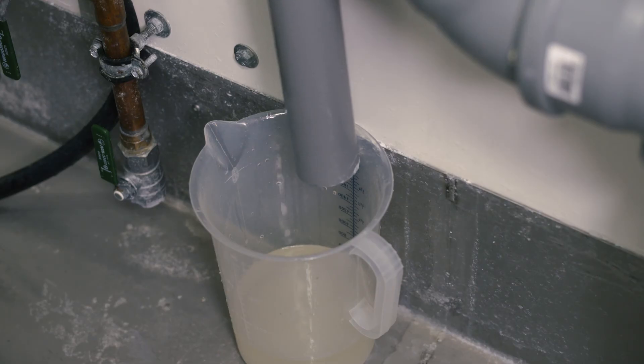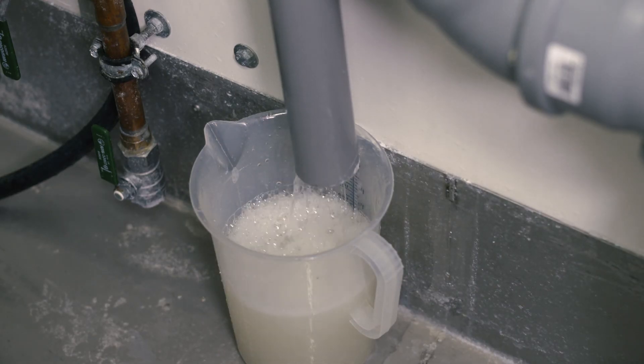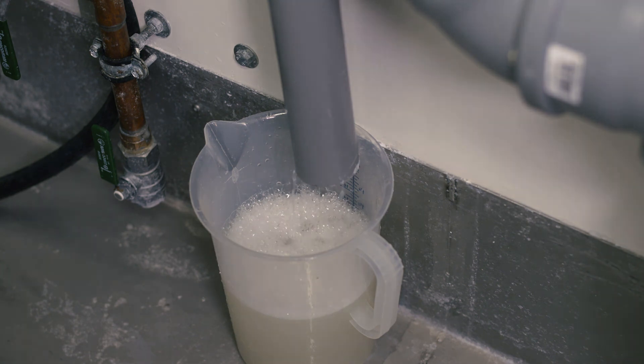Once the sealing is complete, empty the multi-seal mixture from the pipe and flush through with clean water.